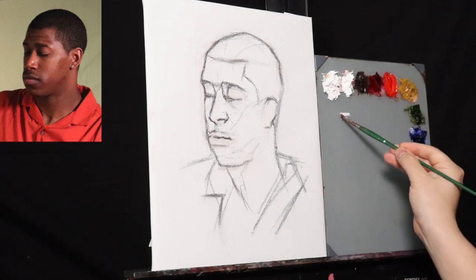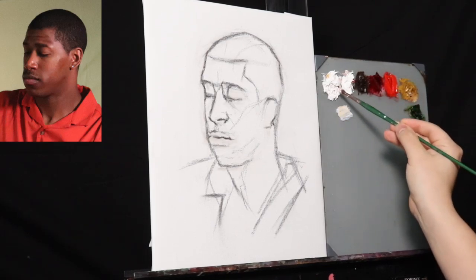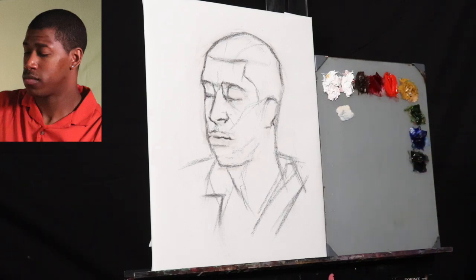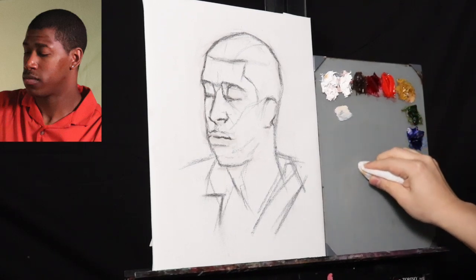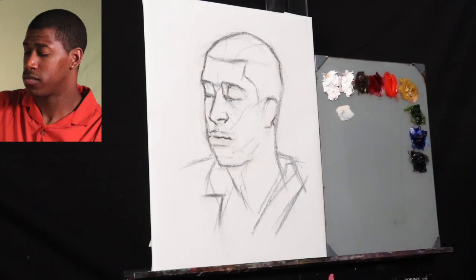The lines look darker now because the charcoal has been fixed. I sprayed fixative onto the charcoal — very light, however. I didn't want to completely seal off the acrylic gesso on the cotton canvas.